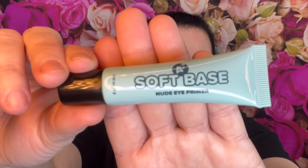Here is my eye primer — it's the AOA Soft Base Nude Eye Primer. That's what she looks like, a little squeezy tube. I'm left-handed, why did I put it on my right hand? It's kind of yellowish. Oh god, I think I put too much — you only need a little dab, holy cow. Let me get a makeup wipe.